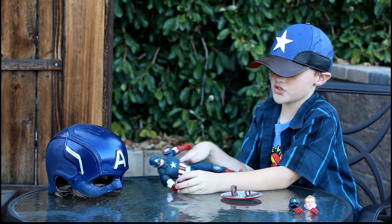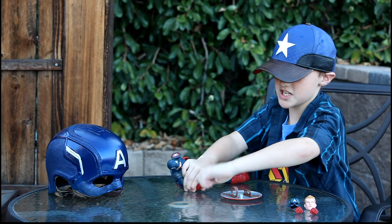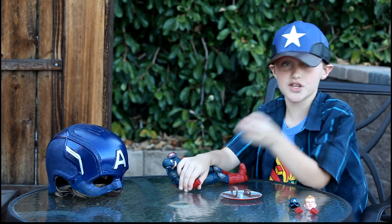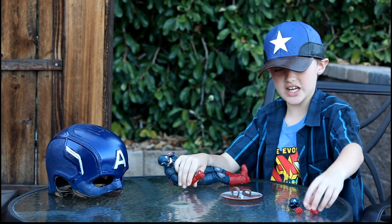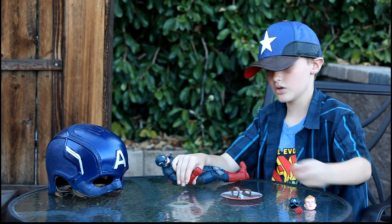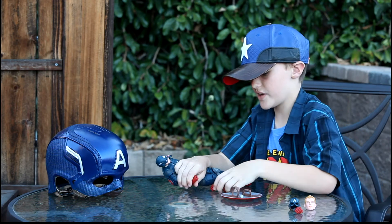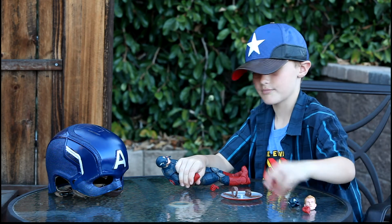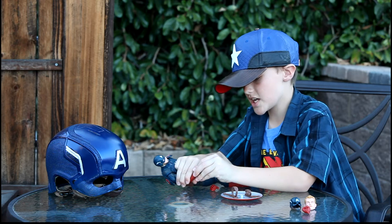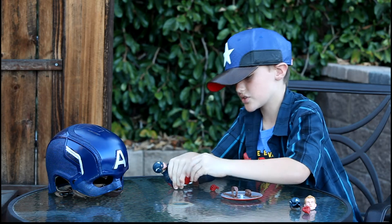Also, you can easily take off his hands — both of them are very easy. There are two hand options. I'm going to switch to the fist — wrong one. I just switched it and it's very easy to switch, see?